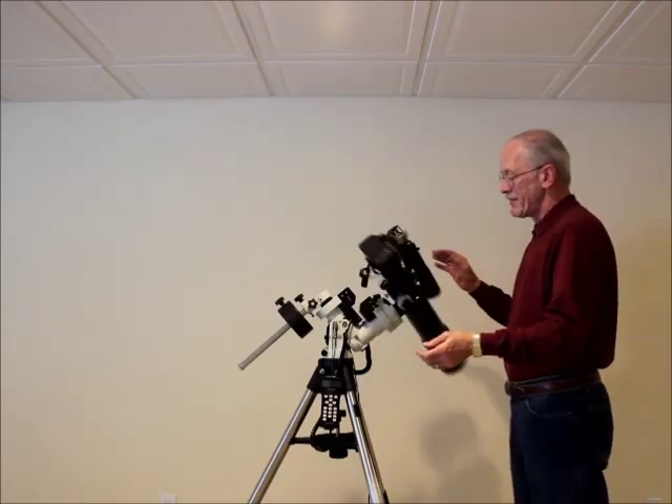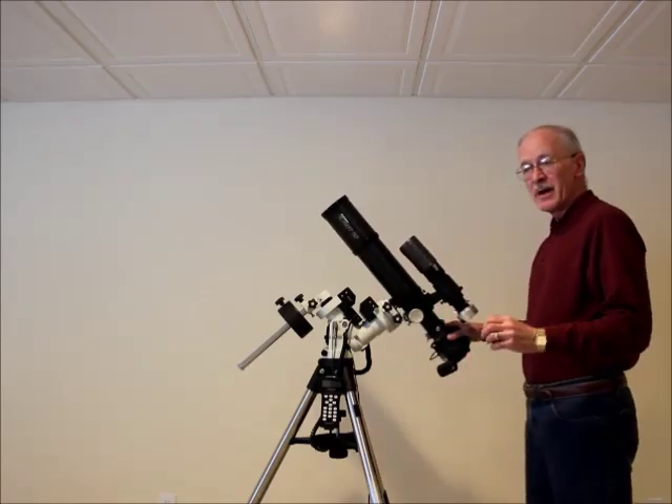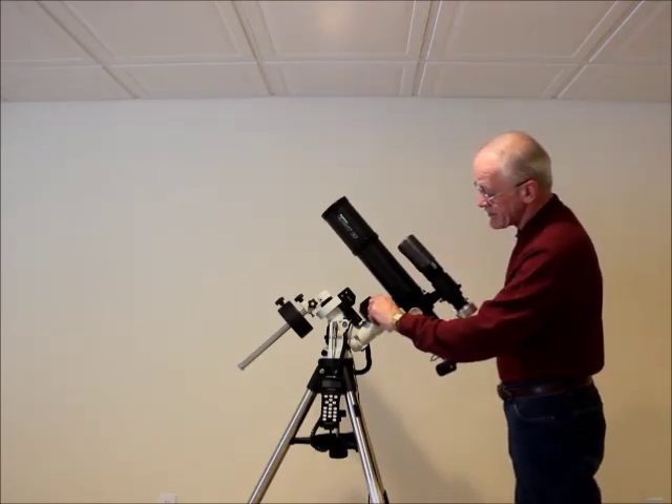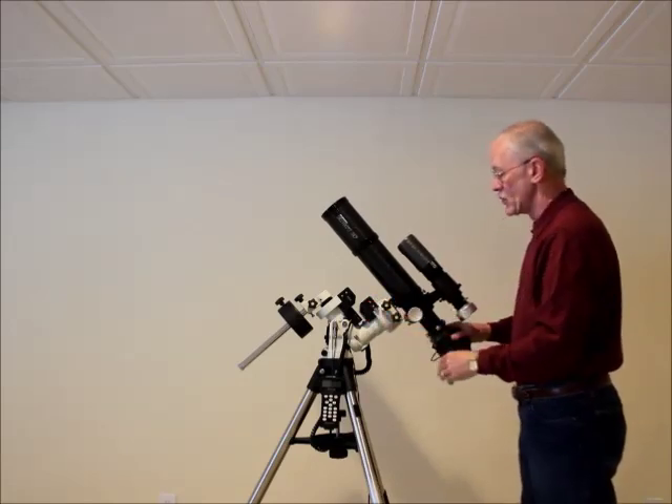They have 55mm bearings on a 35mm shaft on both the RA and the declination. This thing spins like a jewel.